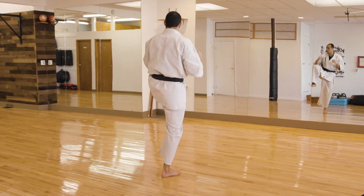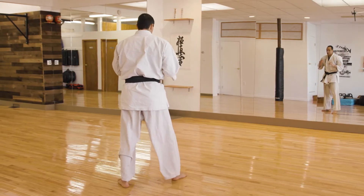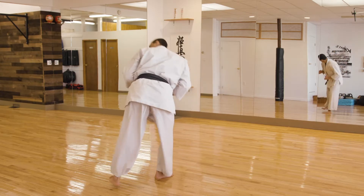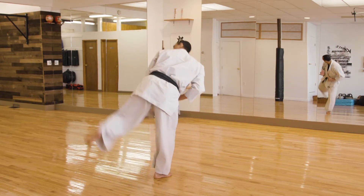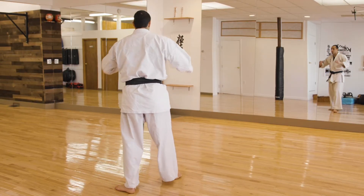Ready — ichi, knee up. Look over your shoulder. Three, four, and five. Good, alright.